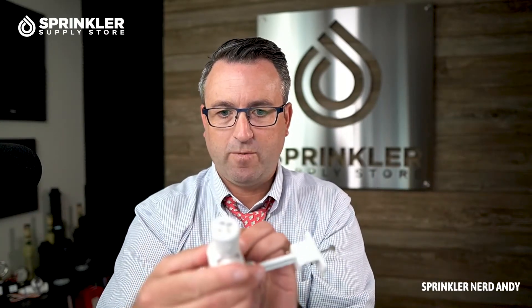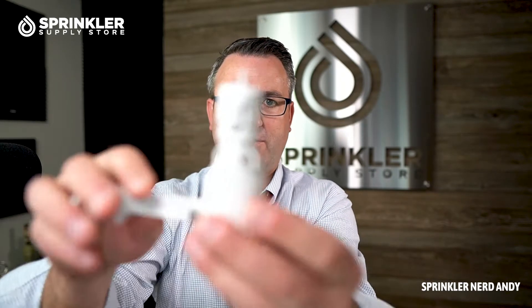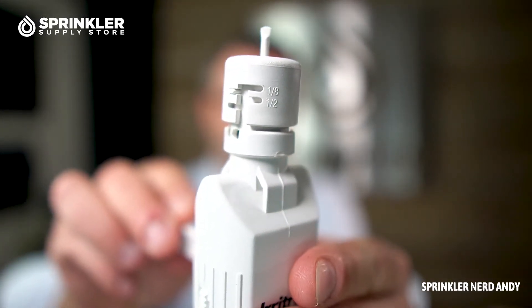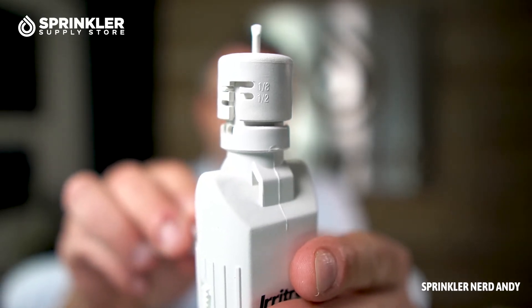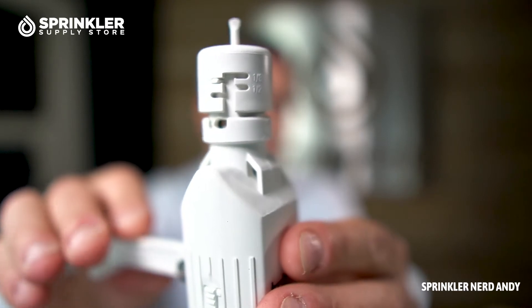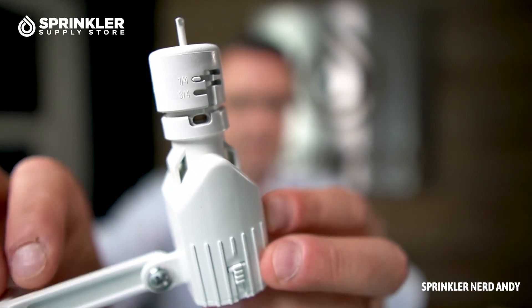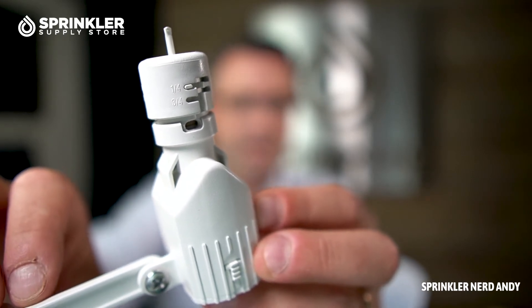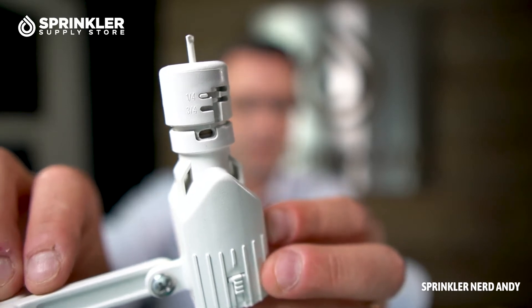There are four settings: one eighth of an inch, one quarter, one half, and three quarters of an inch of rain. This lets you determine the minimum amount of rainfall required before the sensor trips your irrigation system. Out of the box, it is set to one quarter inch of rain.